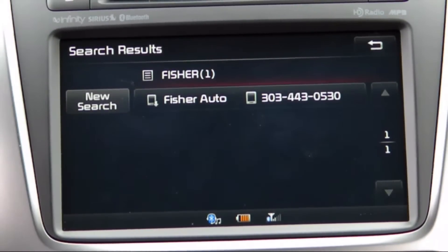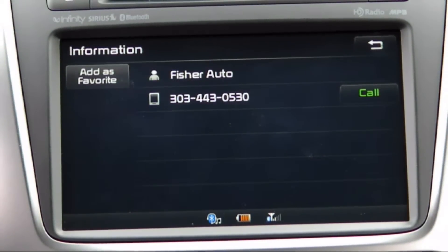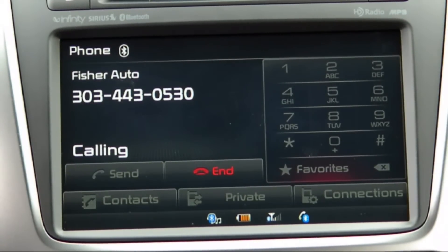Select your contact by tapping it on the touch screen. If this contact had more than one number associated with it, those numbers would appear here as well. Tap the call button next to the number you would like to call, and the number will be dialed.